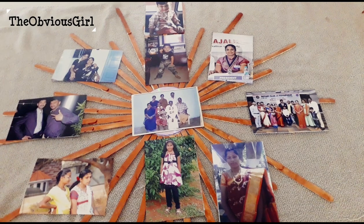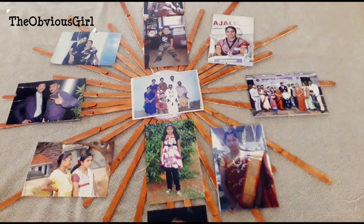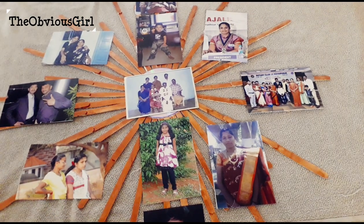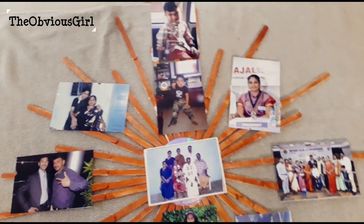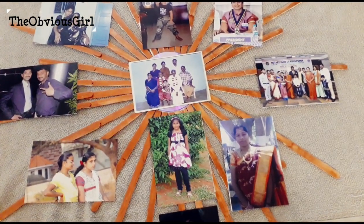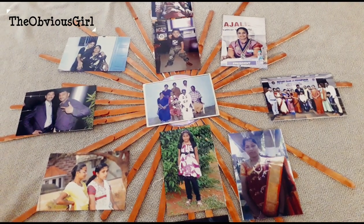If you have a family tree, you can see a mirror in front of the family. You can see all the photos in front of the wall.